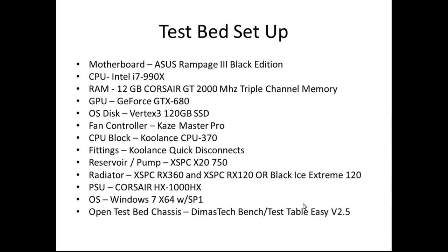For the overclock settings, all fans were tested in a pull configuration. OCCT version 4.3.2 was run for at least 30 minutes with at least 15 minutes between tests for cool down. I took at least three temperature readings and used the median value, recorded with CoreTemp version 1.0.0 RC4, and used CPU-Z to verify the overclock. The 4.3 overclock has a V-Core of 1.4V, base clock 100, multiplier 43. For 4.6, V-Core is 1.55V, base clock 167.5, multiplier 28.